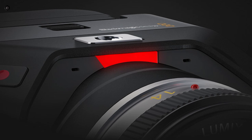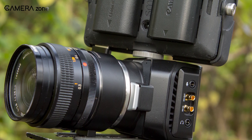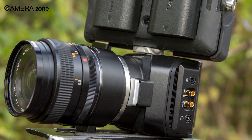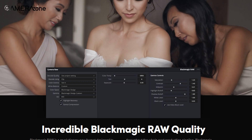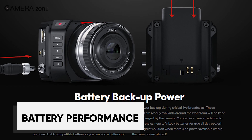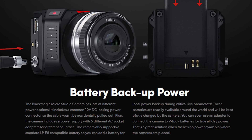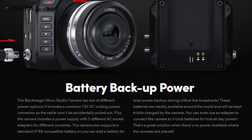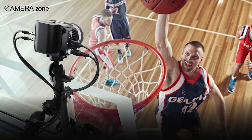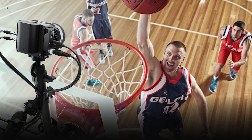The LPE-6 battery supplies over 70 minutes of portable runtime, while the locking DC input enables continuous power when plugged into AC. Other nice touches include the stereo microphone and USB-C for lens control or RAW recording. The 12V DC locking power connector ensures a secure power connection, with support for standard LPE-6 compatible batteries as a reliable backup for critical live broadcasts. You can also connect the camera to V-lock batteries for uninterrupted power over extended periods.